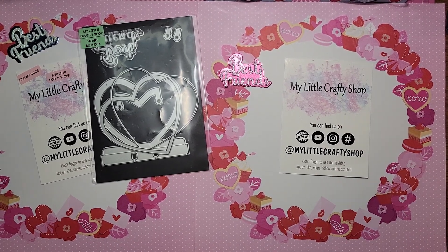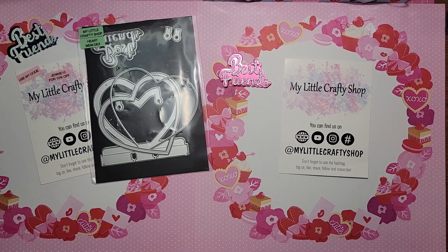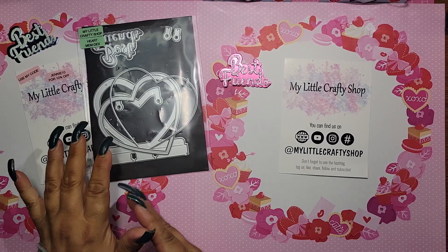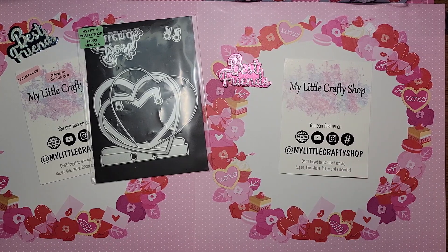Hi everybody, it's me Jenny here at Craft Creations and I am back to share a little bit of fun with you guys. As you saw not too long ago, I did an unboxing for my little crafty shop — it's Lisa's shop. I'm so excited, I just can't even, so let's just get into it. It's not going to be a long video.